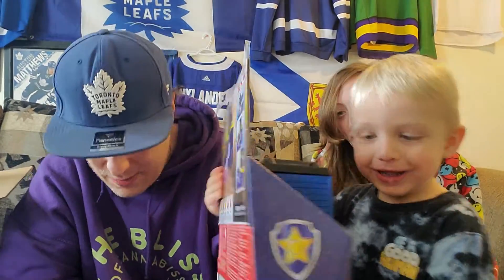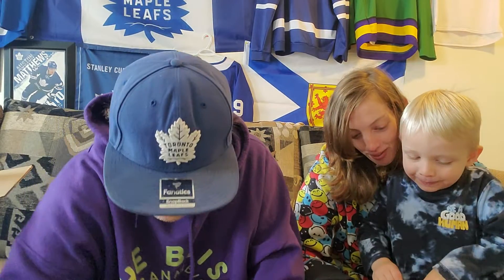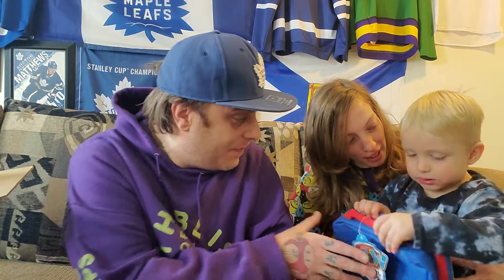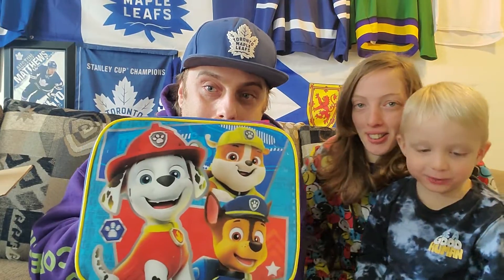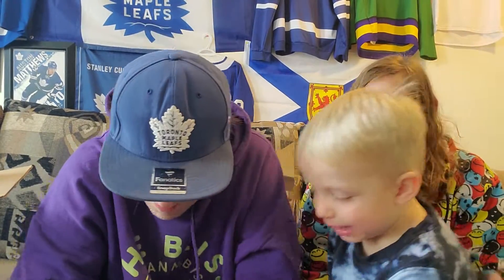We got another one! To Karsten from Johnny and Jules. What's that? No way — it's a lunch pack for school! Casual! Wow, look what we got. And we got one more!